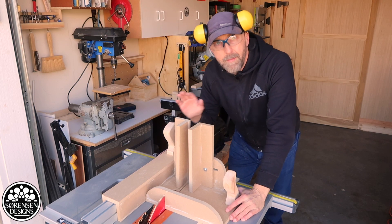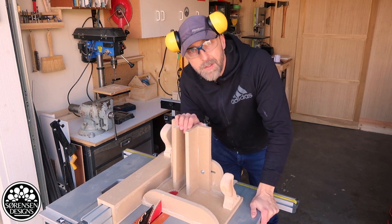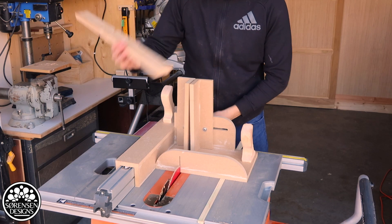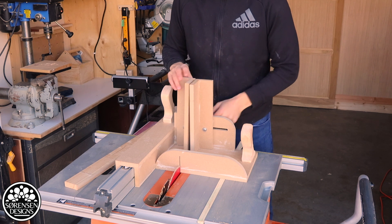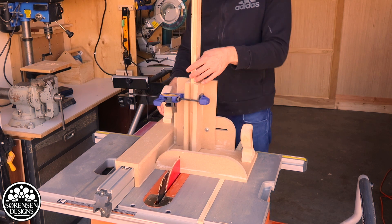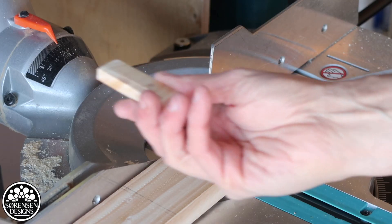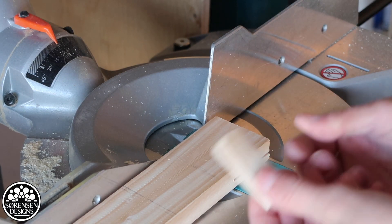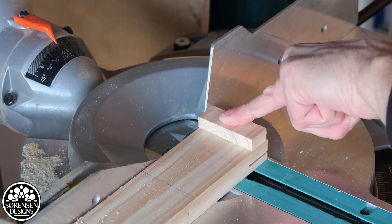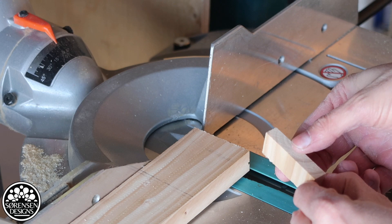If you watched last week's video on how to make a bridal joint jig, this is the bridal joint jig. But it turns out it's really great for all kinds of things, including cutting floating tenons. Using a piece of scrap to cut my floating tenons. I already have one tenon cut, so I know the size that I need. You can set up a stop block if you're going to cut a whole bunch of these.